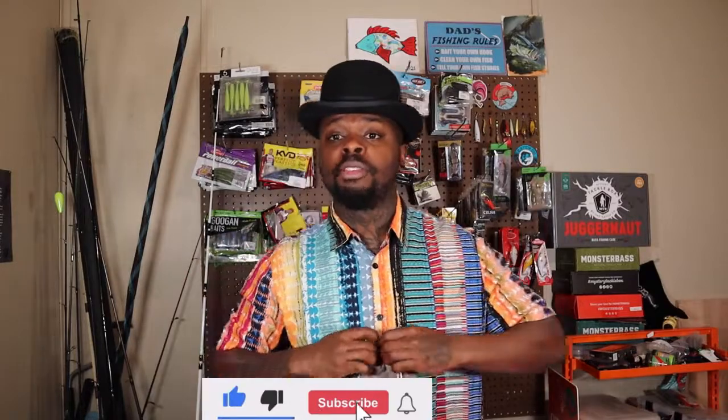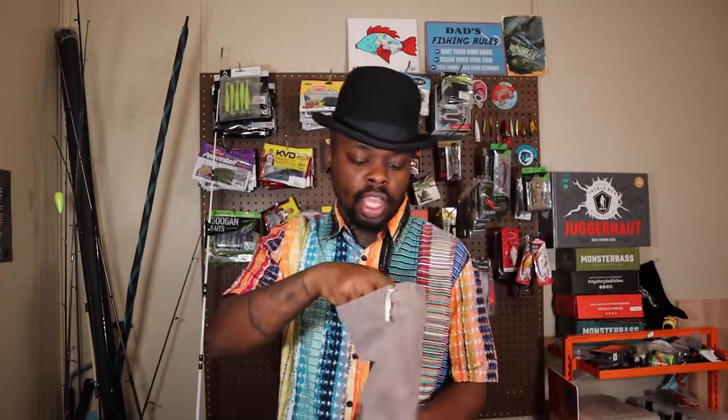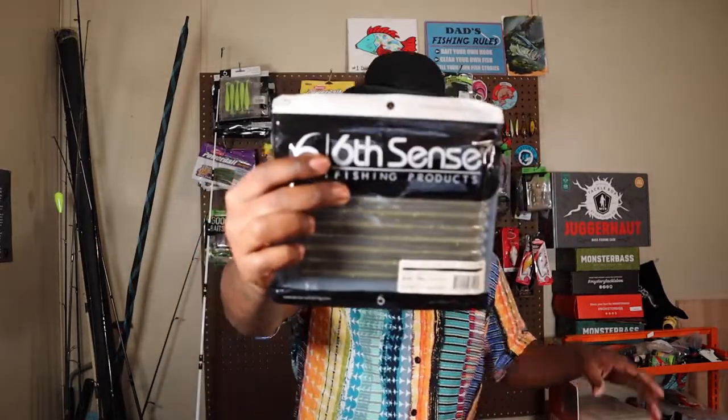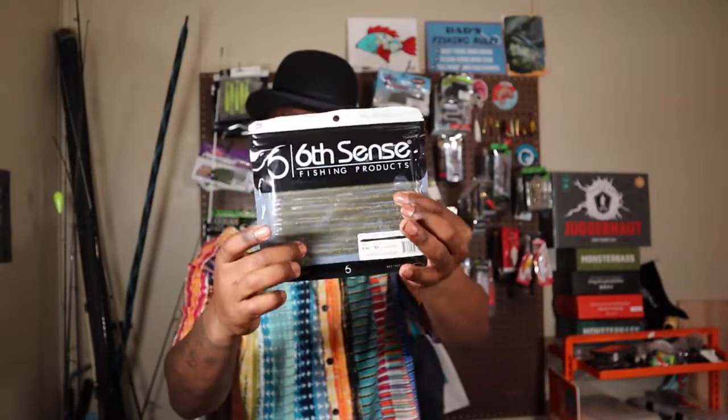Yes sir, we got that Six Cents sack. We also got some bonus baits in here as well, and some bonus tools and all that stuff that's gonna help us this springtime fishing season. We're gonna start off with the soft plastics — let's go ahead and look through here. I know it's a trick worm for sure just because of the way it feels.